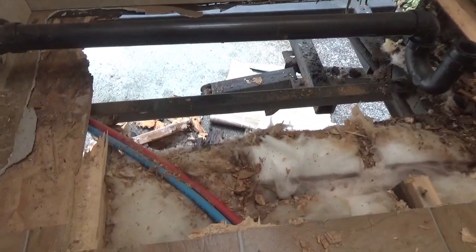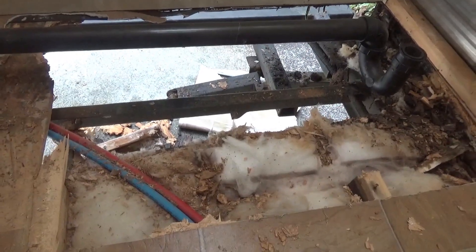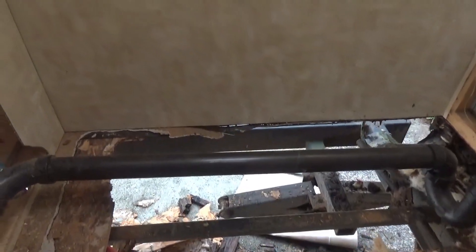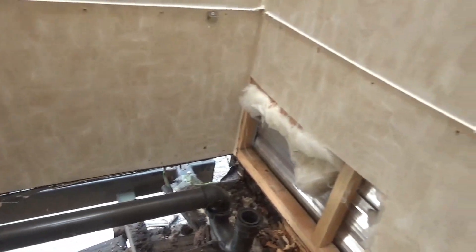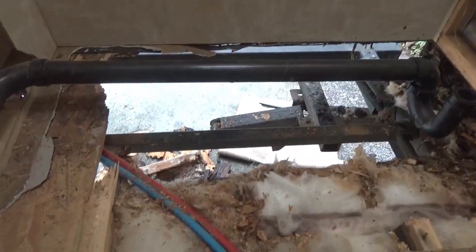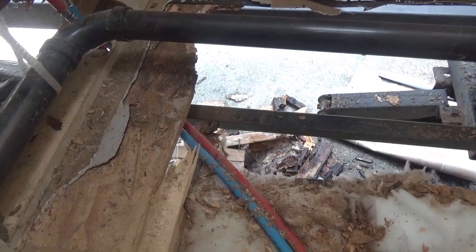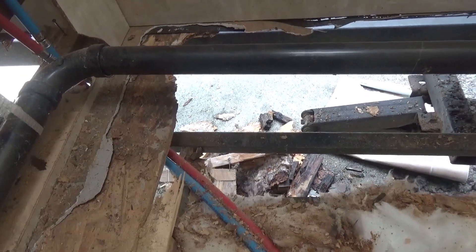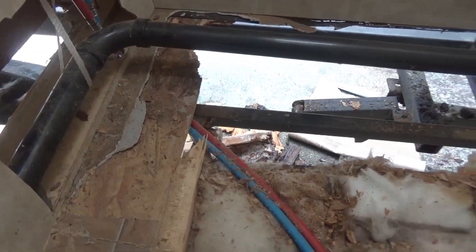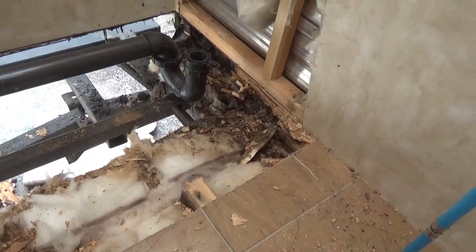This always surprises me — here's the way these things go together. Over the frame, which is nicely painted and won't rust, they lay down a sheet of heavy plastic which acts as a vapor barrier on the underbelly of the trailer. Then the frame goes down on top of that. For the flooring, they're just using strand board, which in my opinion is really not the thing to be using. Then over top of the strand board, the walls and all of the appliances seem to be on top of the floor itself.